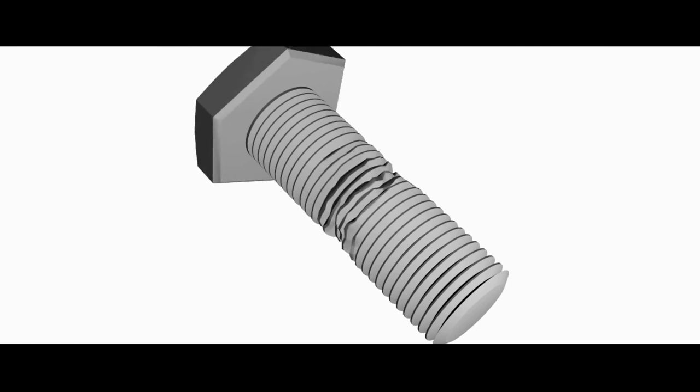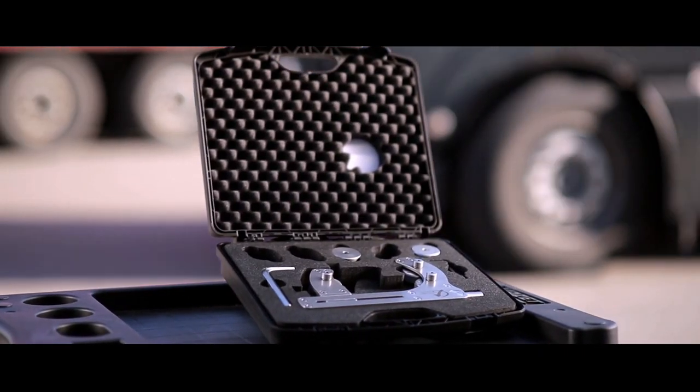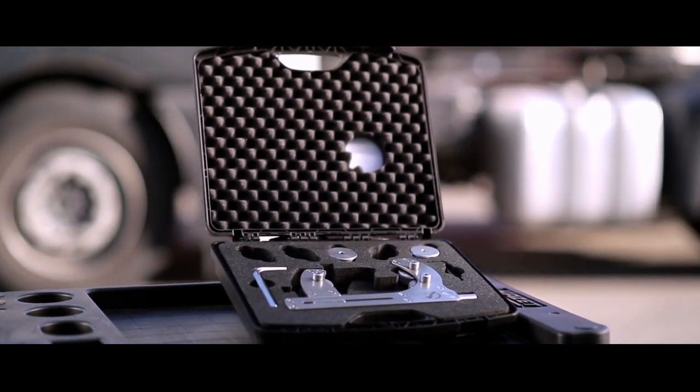In many cases, a damaged thread will require a replacement of the entire component. Preserving the original shape of the thread is crucial for the safety of the mechanical components. That's why using a technology which removes material and weakens the thread can be dangerous.